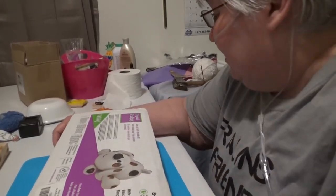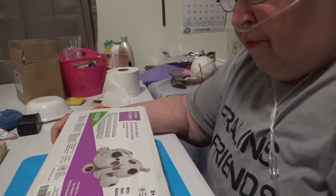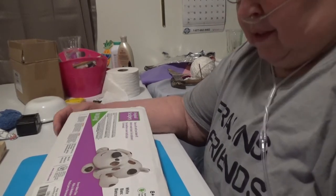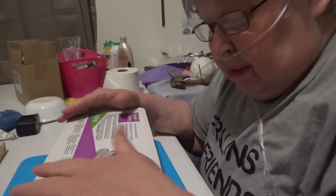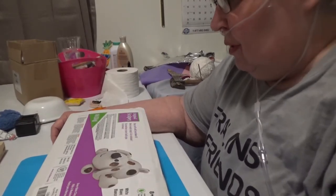Hello everybody. This is Glenda with Friends and Friends Crafts Plus. I'm going to open this tonight — this is eight pounds of clay.